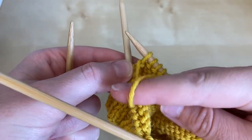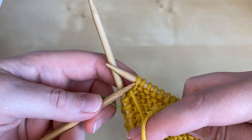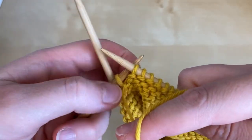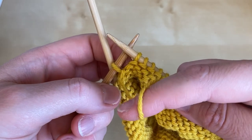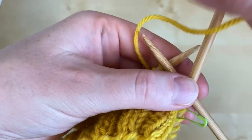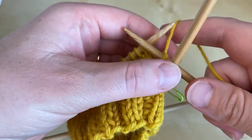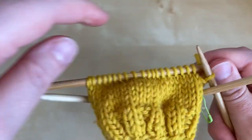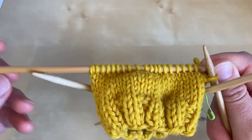and I bring the yarn back to the side of the work where it started, and then I return the stitch to the left needle, and then I can turn, ready to work the knit side again. Now I've established the two ends — I've got a wrap stitch at this end and a wrap stitch at this end.